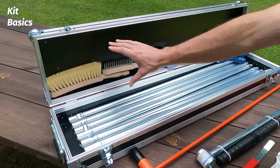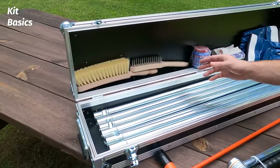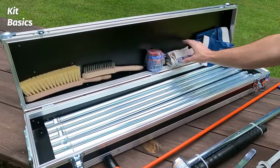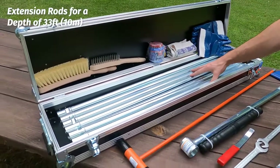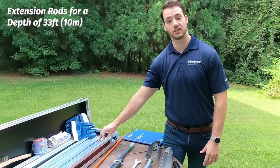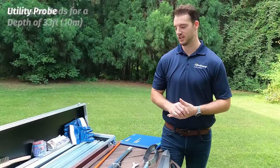Starting over here on the left, we have some brushes to help you clean the equipment as you finish up. You have a lock for your case, because this is equipment you really want to protect. We have a rag, gloves, and those threaded extension rods that we went over in the last video. These aren't the bayonet style — they're a little bit heavier and larger, one meter long extension rods so you can go up to about 10 meters in depth. This is a really deep, really large kit.